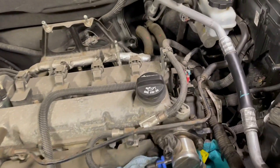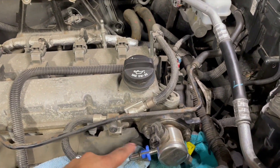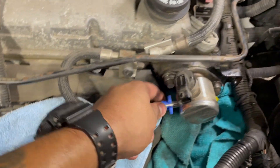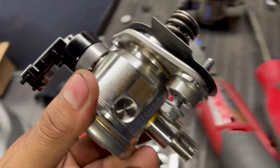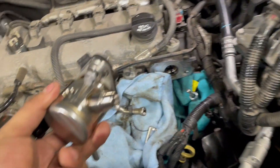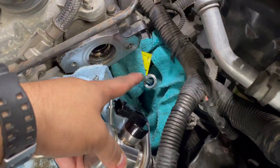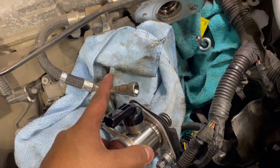I did struggle a little bit to take the fuel line from the connector, and I used my special tool for removing fuel lines. When installing the new part, start the thread from the bottom — put it in there, start this one first and then go with the second hose last.